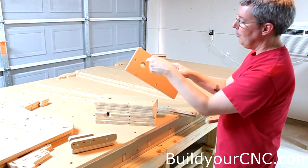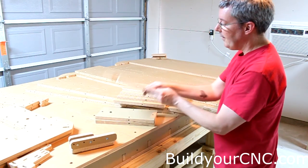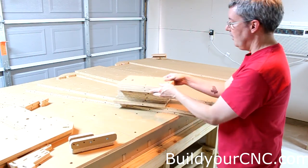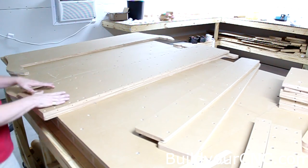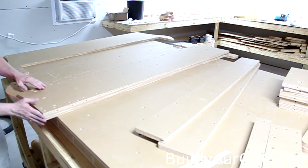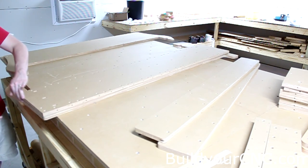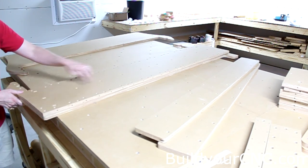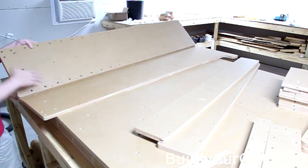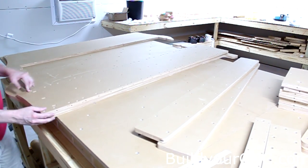The ribs have a bearing for the rod to go through along the entire gantry bridge. One rib situated in the middle will hold the motor — it has two sizes for a motor. Before we start, we need to figure out the orientation. We'll first put the y-axis rail support on top of the structural piece, oriented so there's a slight curve in both pieces together.